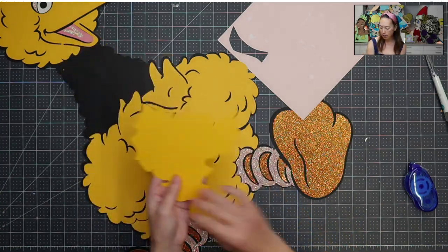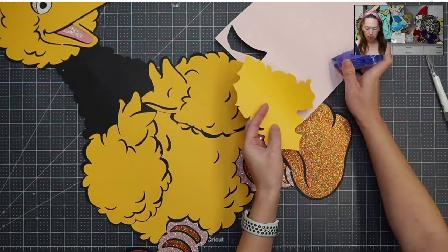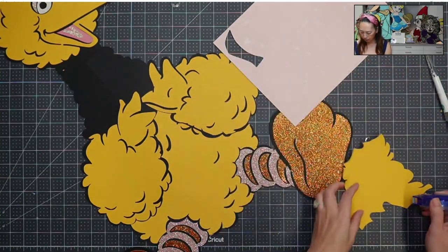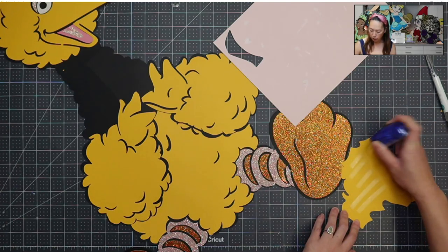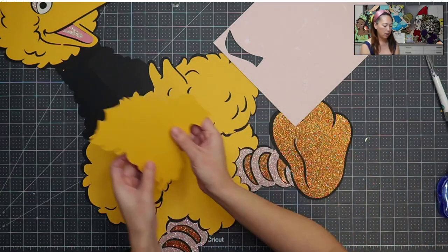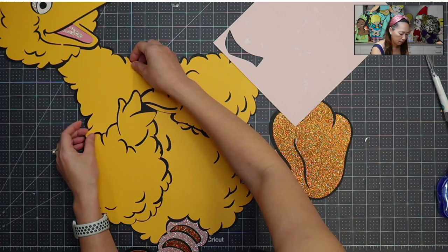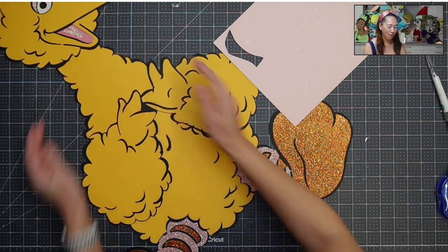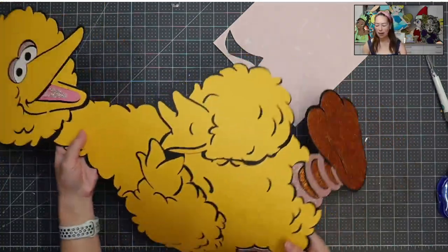One piece left — let's turn this over and tape it down. And then I'm going to show you the foam board and then we're done. So this is what he looks like right now.